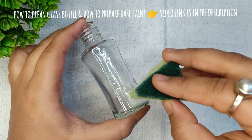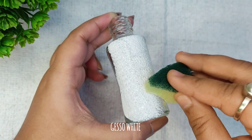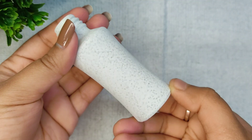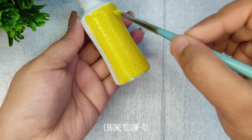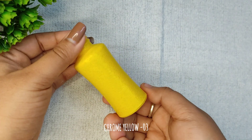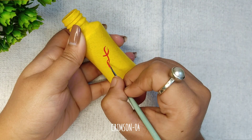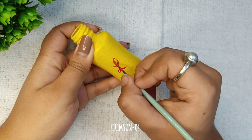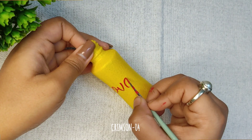For the second DIY, I have taken an empty remover bottle and applied gesso on it. Here I am applying yellow color using a brush — you can also use a sponge. Here I am simply writing the word 'love.' You can write anything like 'be mine,' 'my sunshine,' 'happy Valentine's Day,' etc.